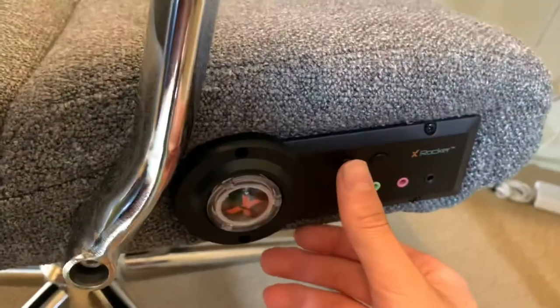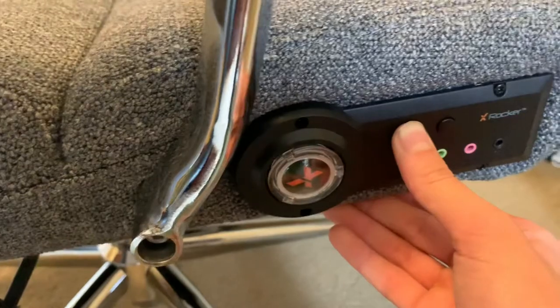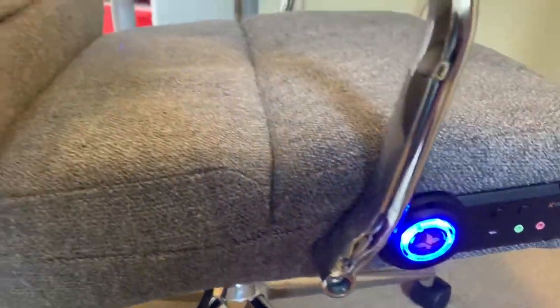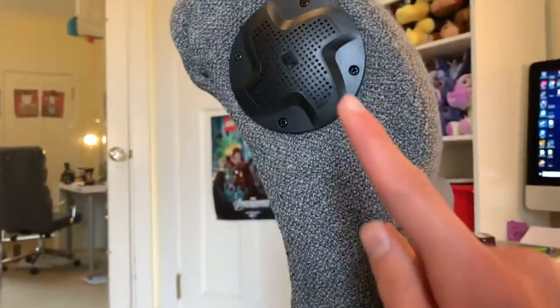This is the right side of my gaming chair and there are buttons to turn it on. If you hold this button, it will glow telling you that it's on. You can also hear sounds coming out of this chair from the speaker.